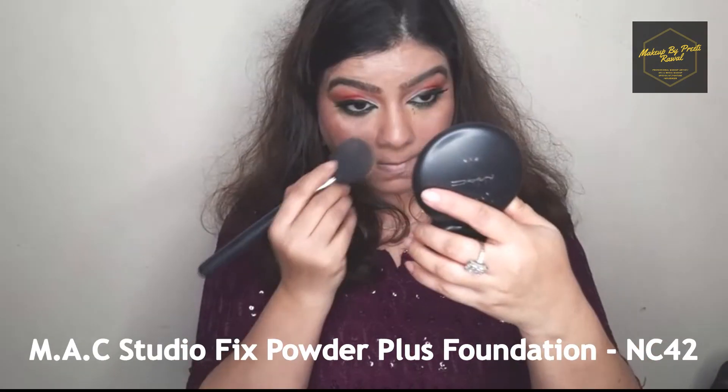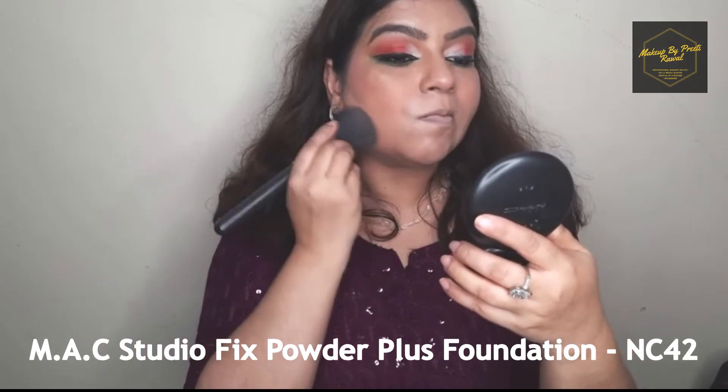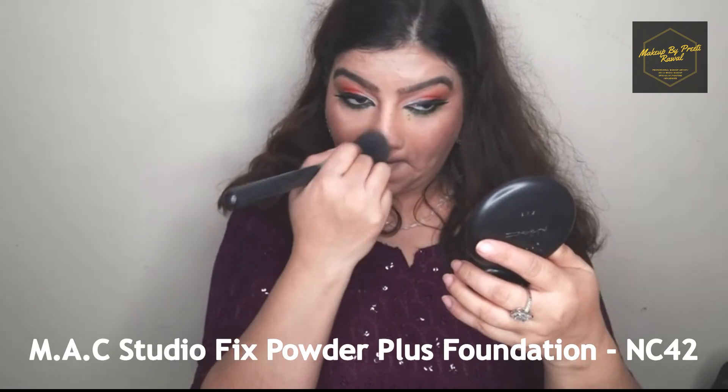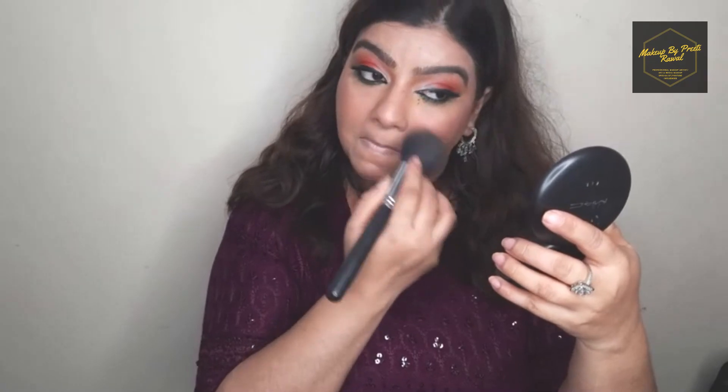To fix my makeup I'm using MAC Studio Fix Powder Plus Foundation all over my face. If you don't have this, you can also use a translucent powder applied all over your face.